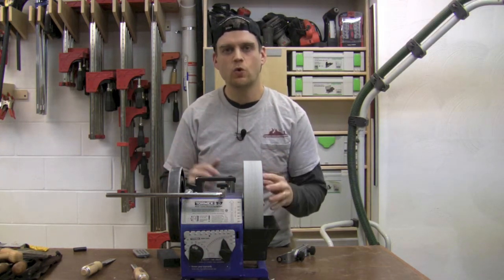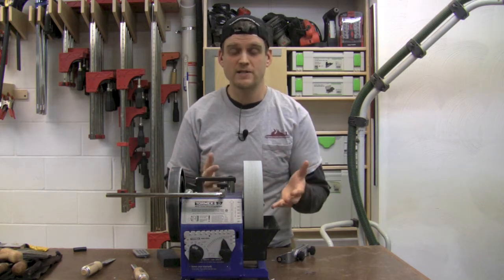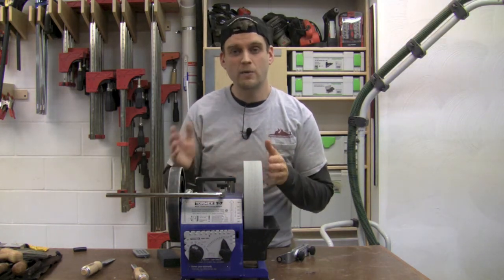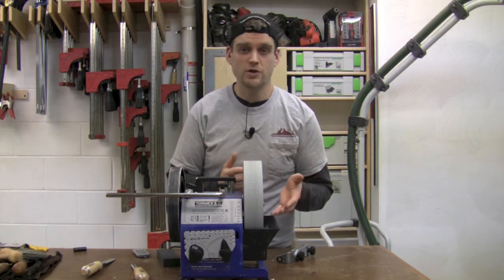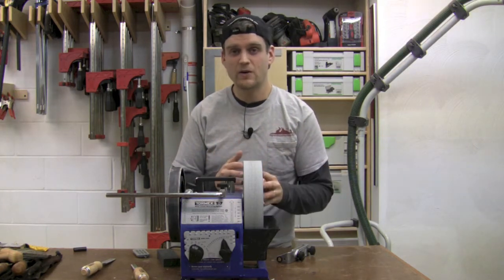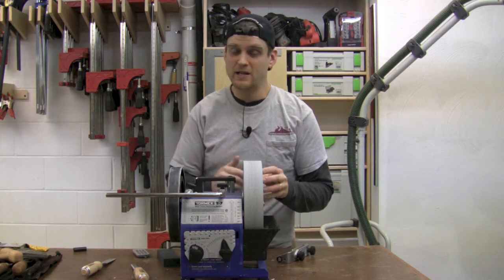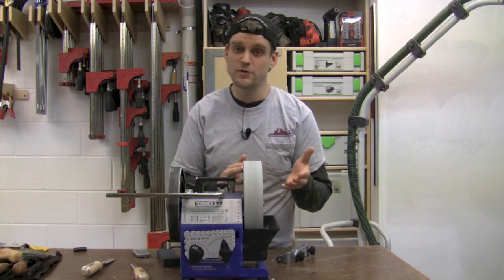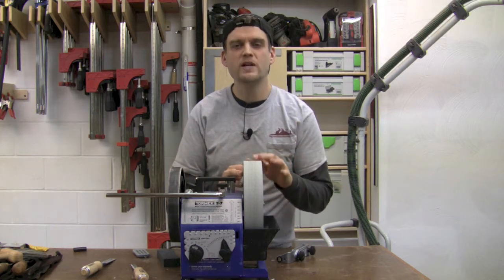The downside of this Tormac system really is the price — it's pretty expensive. But if you compare it to a set of water stones where you need coarse and fine stones, plus a way to flatten those stones, to get that razor sharp edge, the prices become pretty comparable.